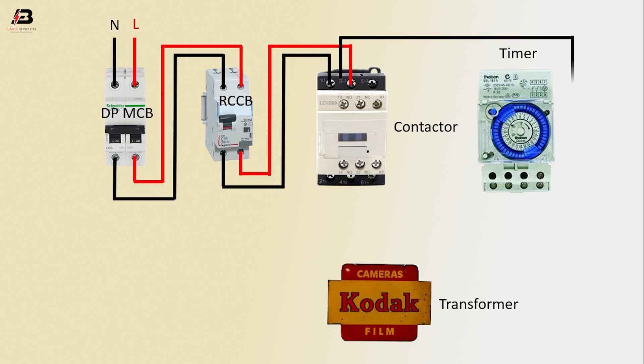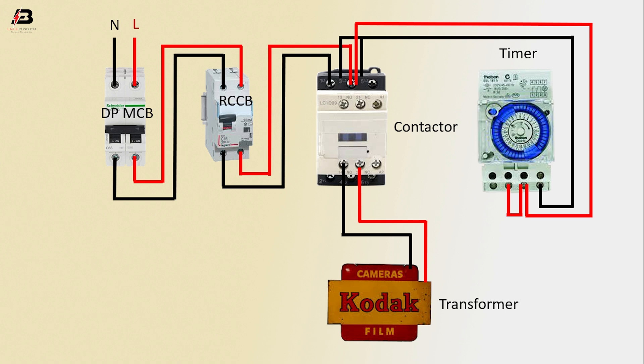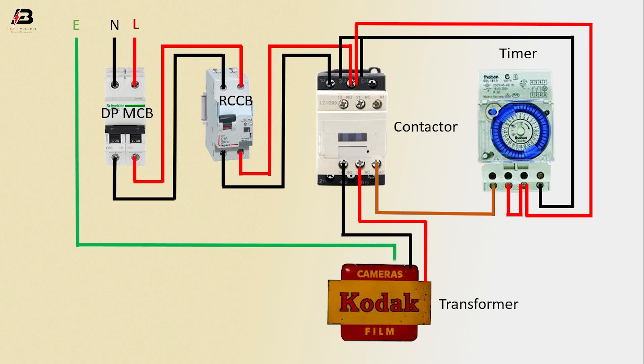From contactor connect to timer output connection. From contactor connect to timer common connection. Between timer to point neutral connection. From contactor connect to transformer first connection. From contactor connect to transformer another connection. From contactor to timer acting connection. Input to transformer.